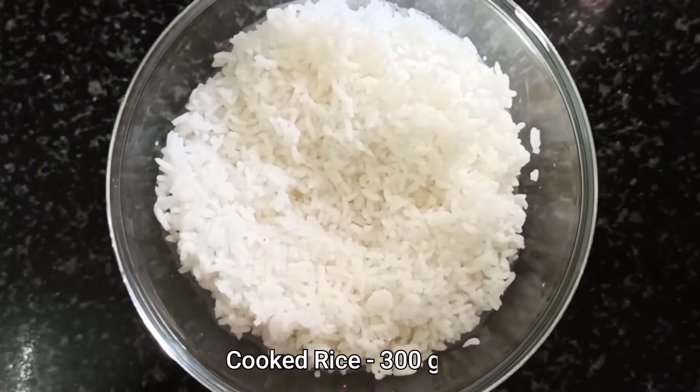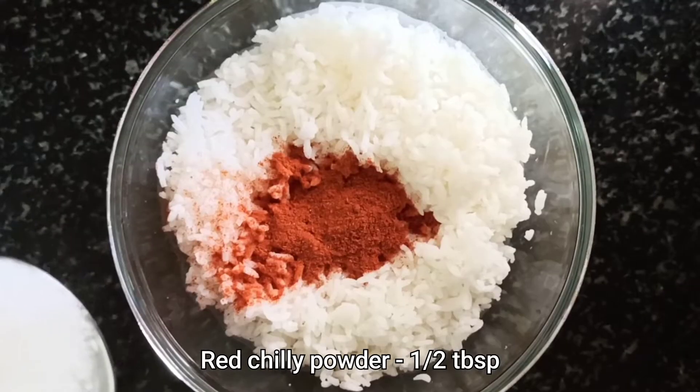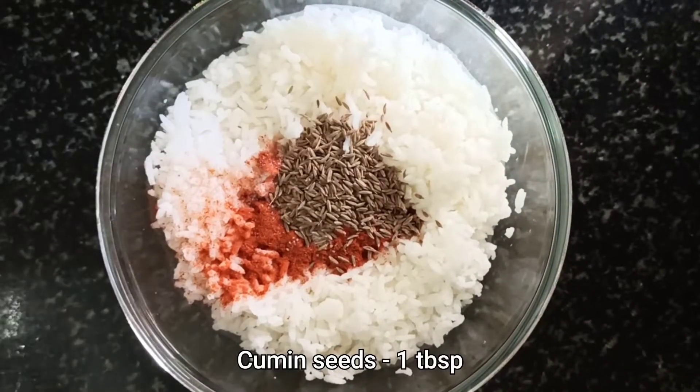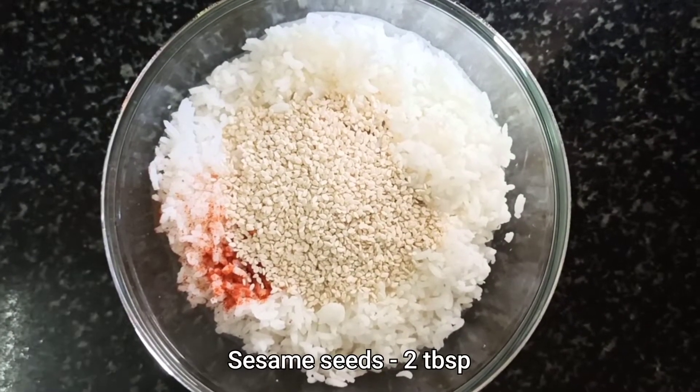The first recipe is some crunchy fritters which requires around 300 grams of cooked rice, half tablespoon of red chili powder, some salt to taste, a tablespoon of cumin seeds, and 2 tablespoons of sesame seeds.